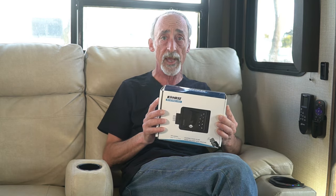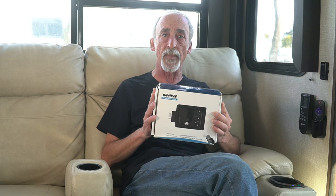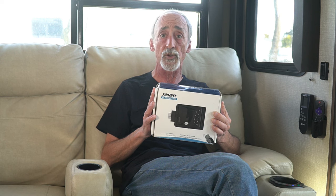However, I can still use the keypad to lock and unlock the door, and I can also use a physical key. Let's take a look at what comes inside the box before we set about installing this at our fifth wheel's door.